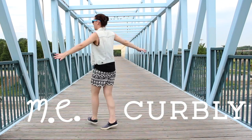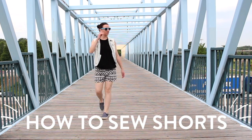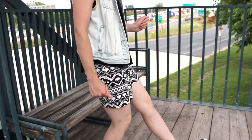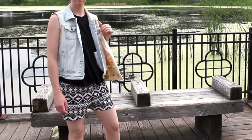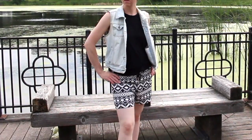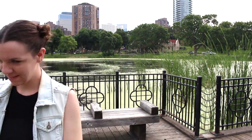Hello, it's Emmy from Curdly.com. Today's project is a quick and easy pair of shorts. I made mine from this funky pattern knit fabric, but this basic method of making shorts adapts well to almost any material. The best part about this project is it can be completed in under an hour and the materials are super cheap. Okay, let's get started.